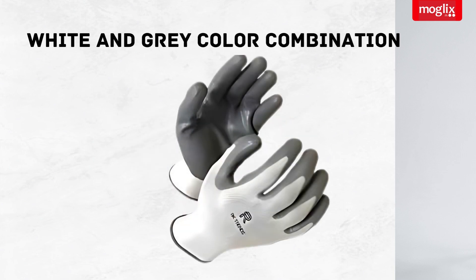Not only are these gloves practical, but they're also stylish with a sleek white and grey colour combination.